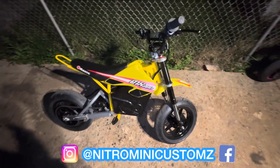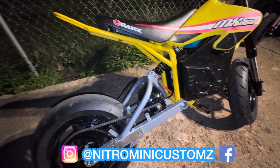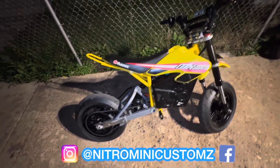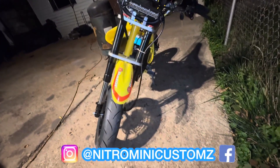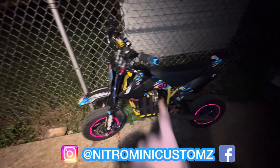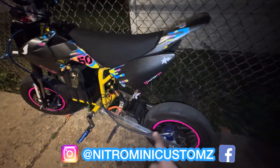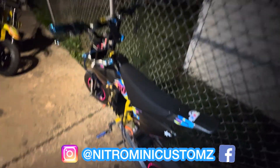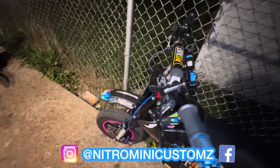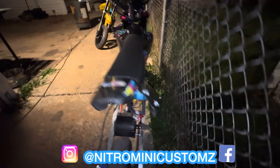I'd say it'd probably do a good 60 right now. It could be tuned up some more — I just tuned it low so it won't overheat, so we won't have any issues down the road. This puppy's good to go. I think he'll be very satisfied with this. And this is my personal MX-650, the OS Mini — my swing arm. I too have the KRV Coon Ray, just all around upgrades: super moto 10-inch rims in the back, 35 chain setup.